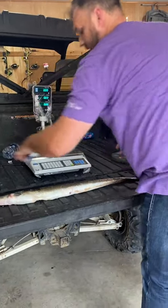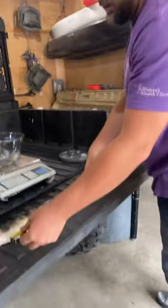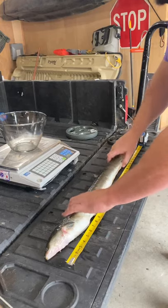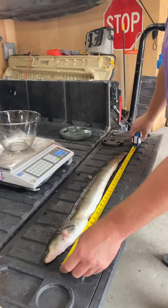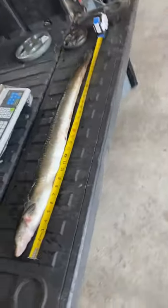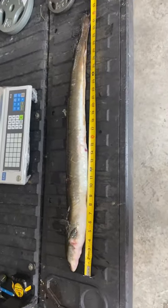This thing is nasty with slime. Now we're going to get a length measurement. We've got a length of 33 inches — zoom in right here on the tail.